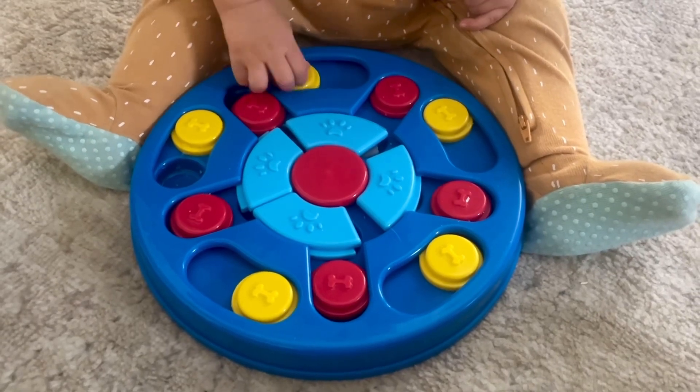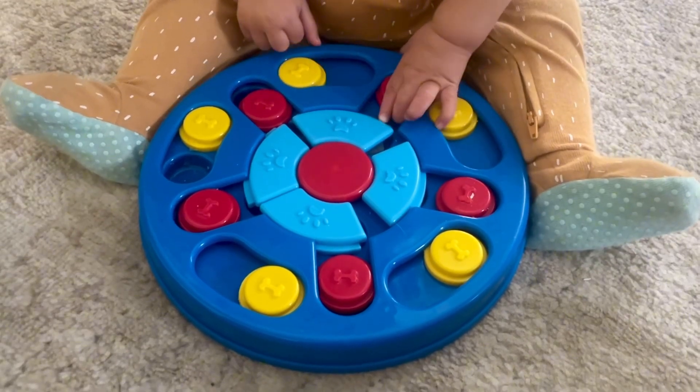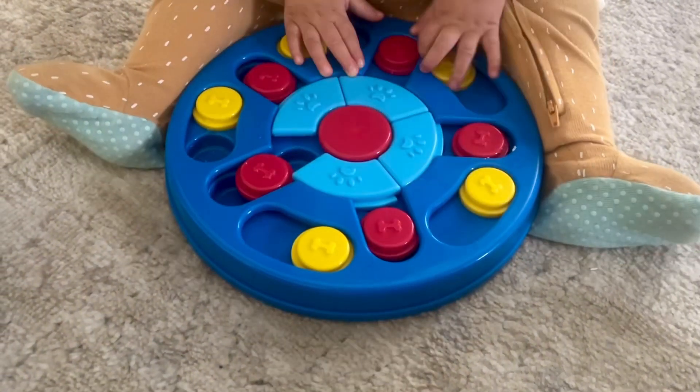There are 15 different holes and 14 sliders, and the sliders all move super smooth and super easy. The holes are a good size and this feeder does hold up to a cup of food.